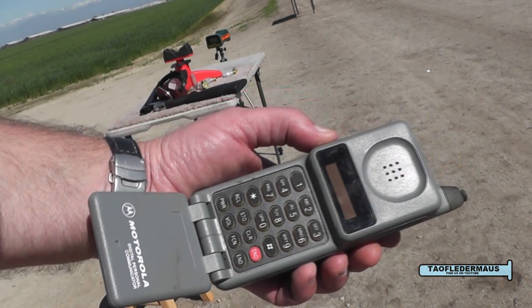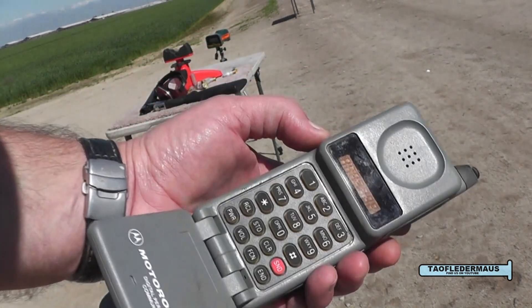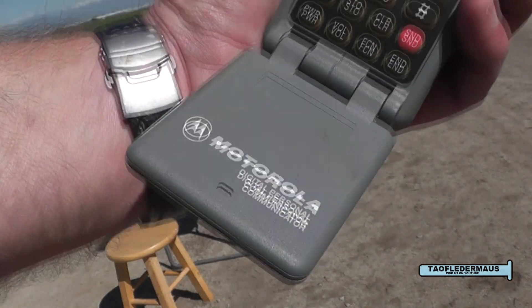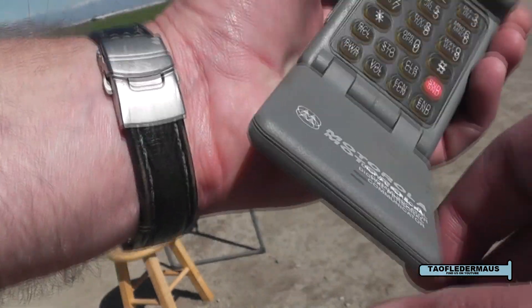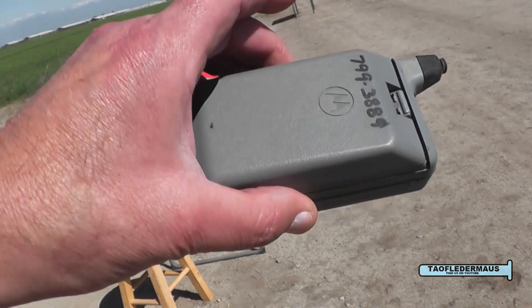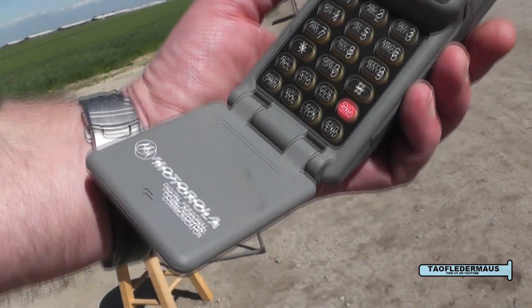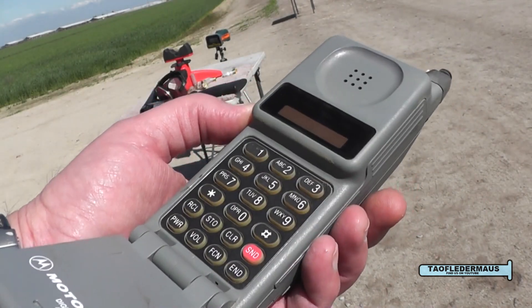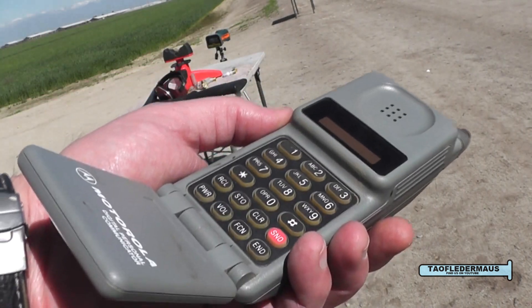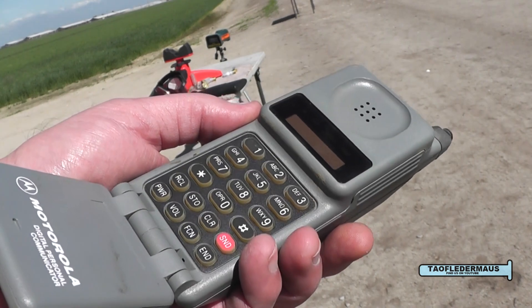People are going to be mad that we shot this, but our viewers are worth it. This is a digital personal communicator — a Motorola flip phone. I've been saving that for about 20 years just for you viewers. I heard that they really tried to make it like Star Trek. How will that fare against the AQ slug? Beam me up, Scotty. I saved it just for the YouTube viewers.